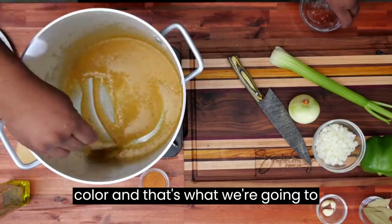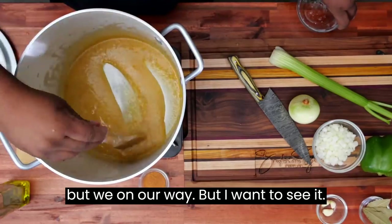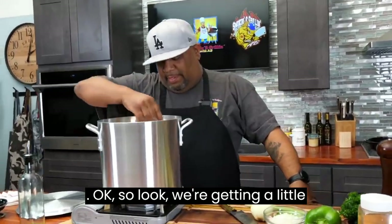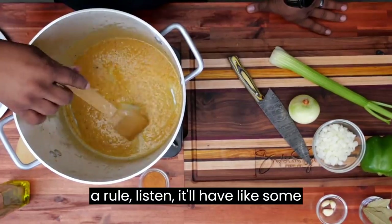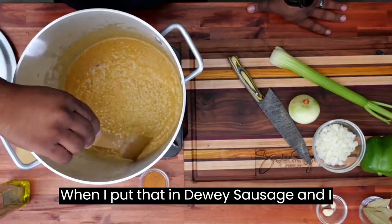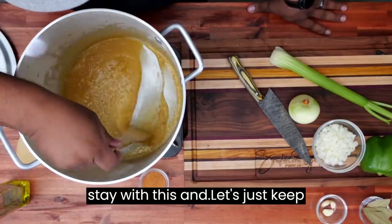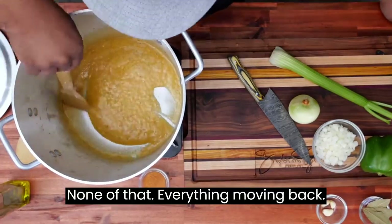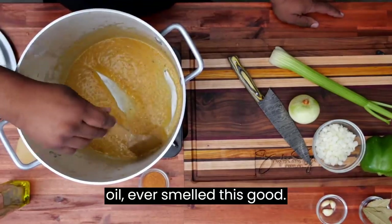Look at the color. We're going to start off with this little peanut butter color. It ain't quite as dark as peanut butter, but we're on our way. I want to make it look like chocolate. We're getting a little darker, but I want to address this — you can burn a roux. When you burn a roux, it'll have some flakes in it. But if you look down in here, you can see some little flakes — those flakes are from when I put the andouille sausage in and left everything inside. This is not burnt, folks. I ain't never smelled flour and oil smell this good.